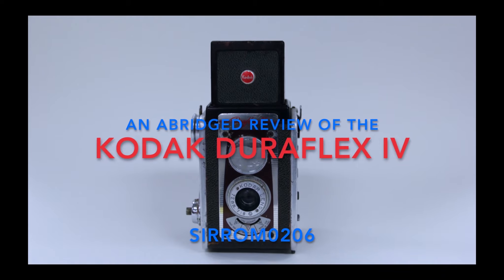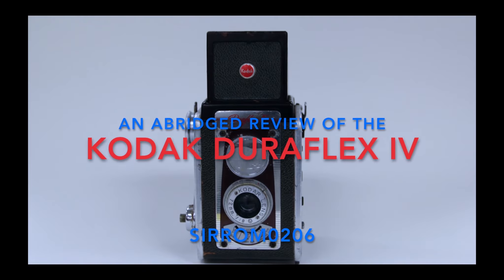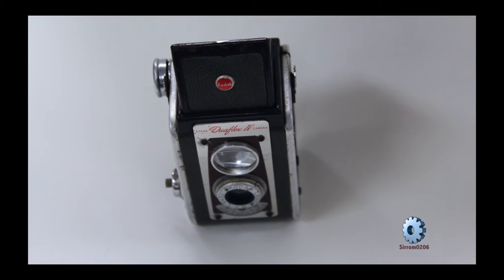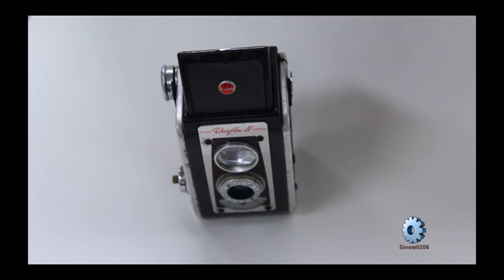The Kodak Duraflex line of cameras were available starting December 1947. The Duraflex 4 series camera was manufactured in the United States between 1955 and 1960.